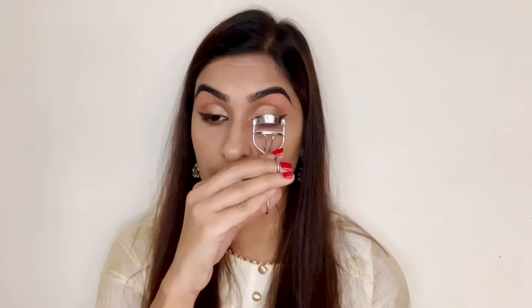I'm applying whatever is left on the brush to my lower lash line as well, then applying a nude pencil to my waterline. Curling my eyelashes with an eyelash curler from Vega and applying a coat of mascara — the mascara I'm using is Zoom and Woosh from Color Bar — to my lower lash line as well.